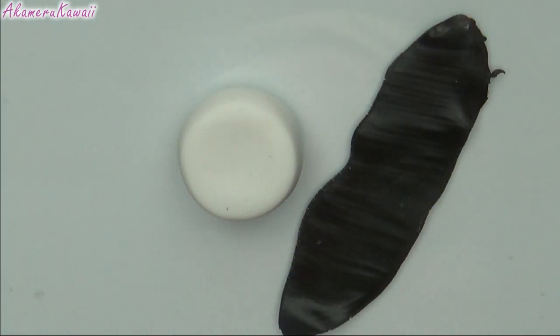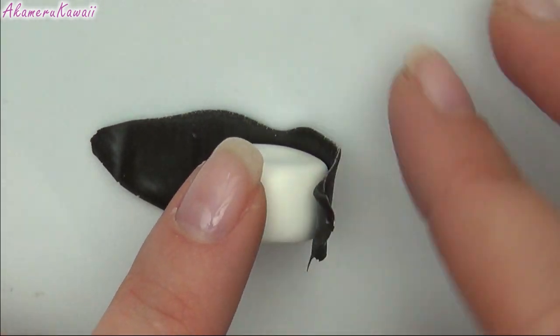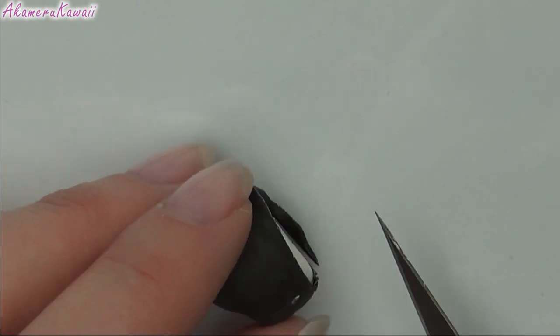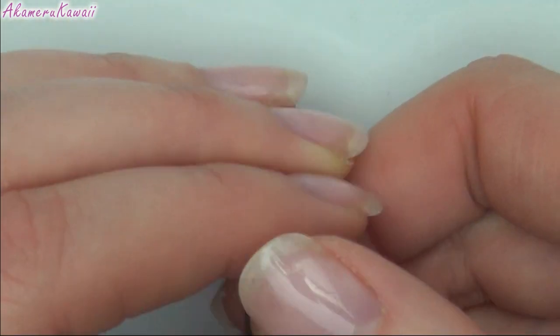To make the sushi rolls, cover a cylinder of white with the dark green clay. Stretch and roll it.